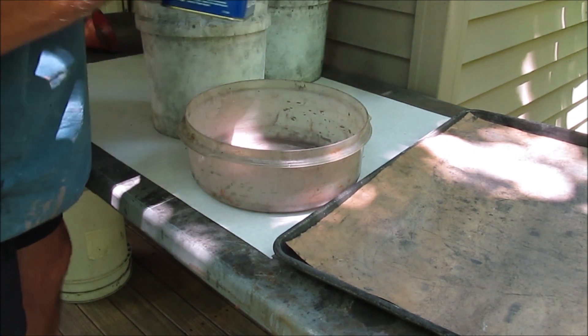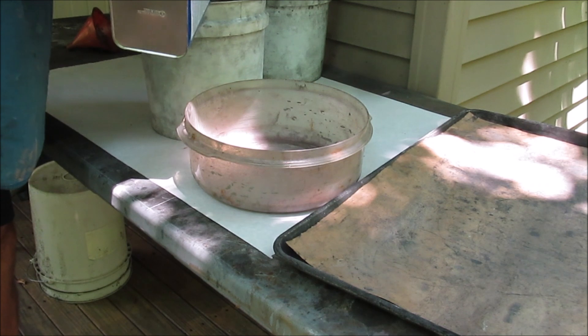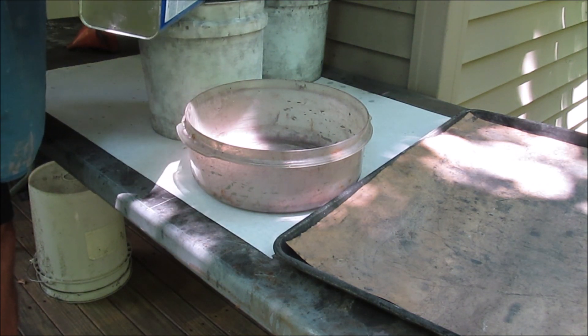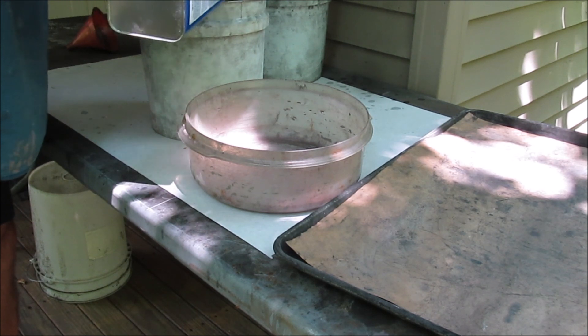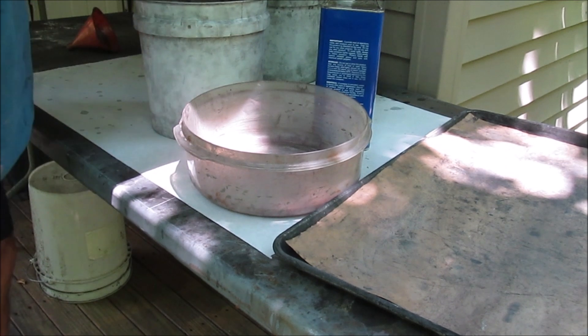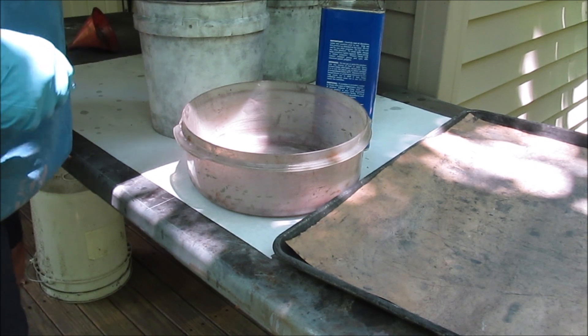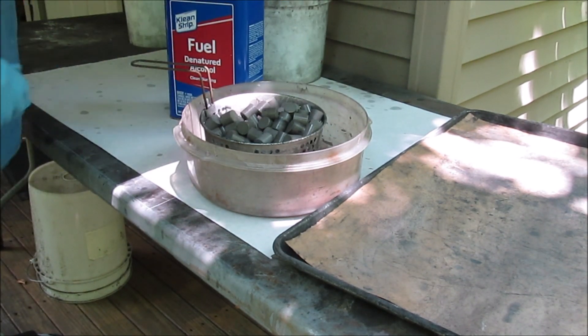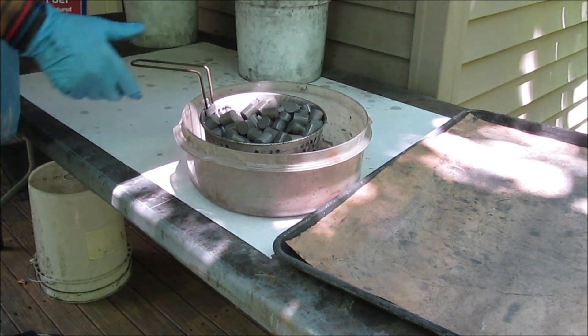I'm going to wet the stars with that alcohol resin solution — just pouring enough on there to really get them wet. Then the excess is draining out. I'll pour that back into the can using a funnel when I'm done.